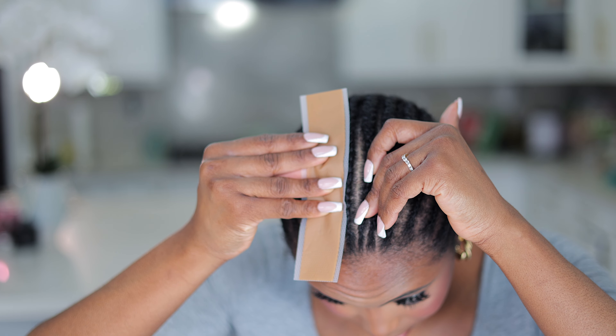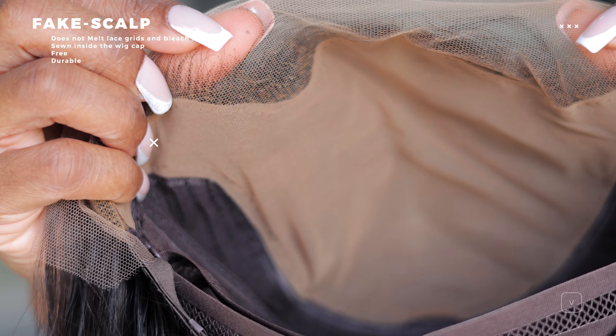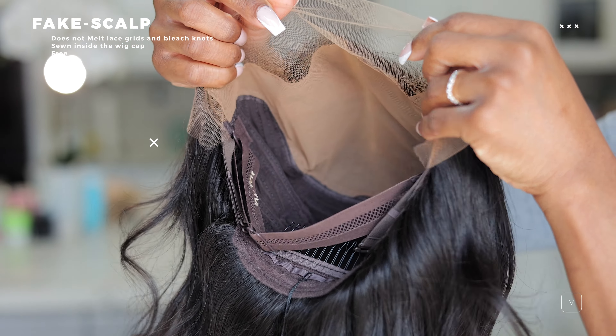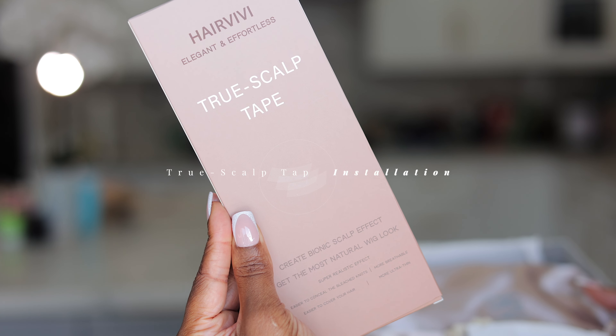I want to match this to my scalp and skin tone, and you guys can see it's pretty much a perfect shade. Hair VV's fake scalp comes sewn inside the wig cap at no extra cost — basically free — and it's very durable. However, the downside is that it doesn't do the best job when it comes to melting the lace. It is stretchable and breathable, and I'll show you what it looks like on the wig alongside the True Scalp Tape.